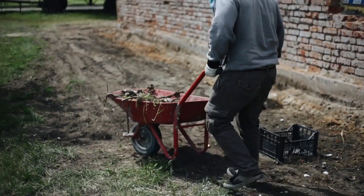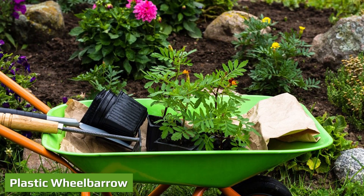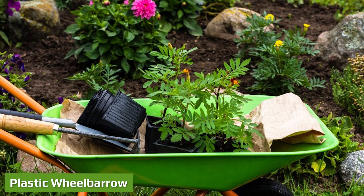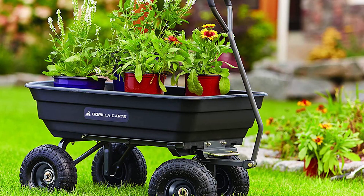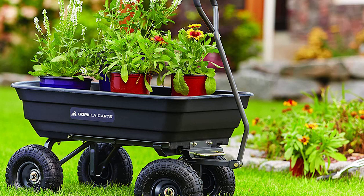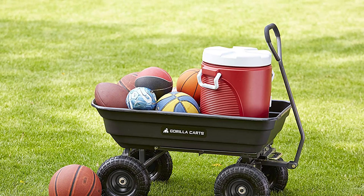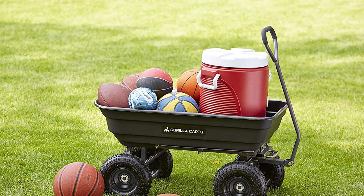Plastic wheelbarrows are great for mulch, but they really stink for soil or sand. When you pick up a heavy load in a plastic wheelbarrow, the barrel will flex just a little bit, and you will tweak your back as you try to catch the wheelbarrow from tipping. I promise you this happens with all plastic wheelbarrows — I've owned a few and hated them all.